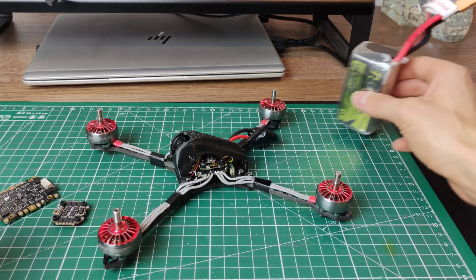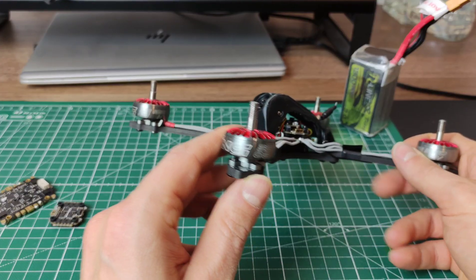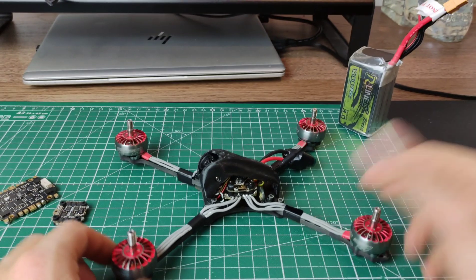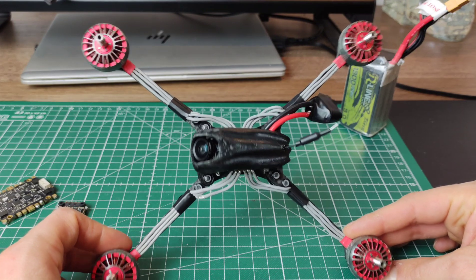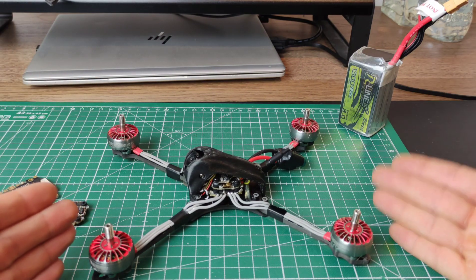This is a pretty light setup. It's got the lighter 2206 motors at 1950 kV — the Zings. These are really quite nice motors; they've held up for an entire season of racing and they're still good. This is an older SLS 5 frame, a Gate Hunter. If I remember correctly, it's about 55 grams, so this overall build is very light.